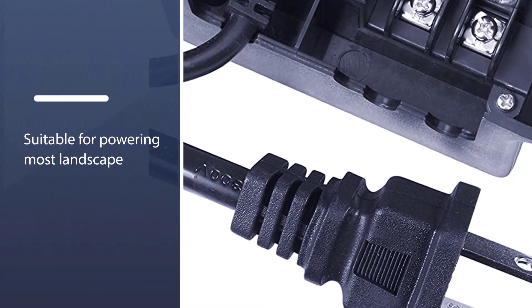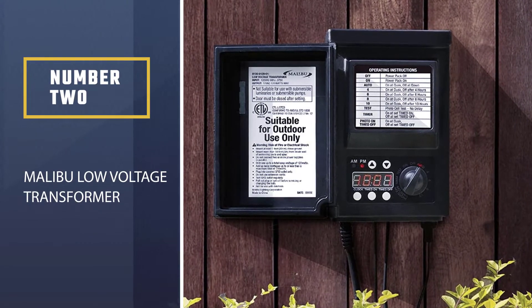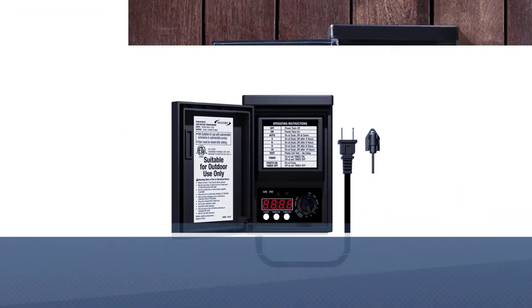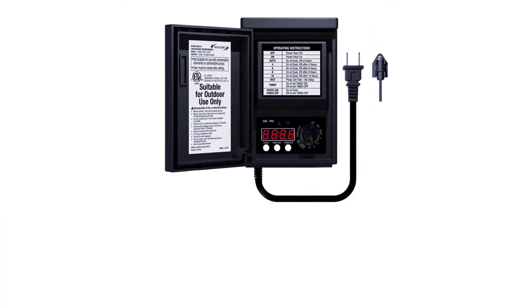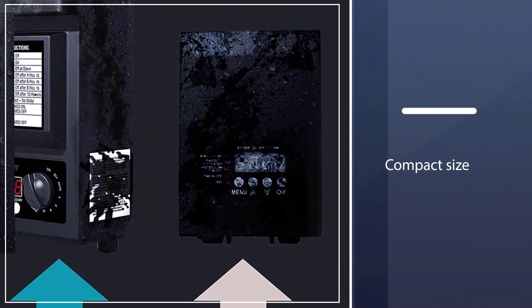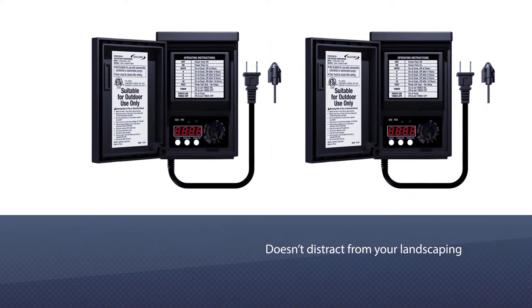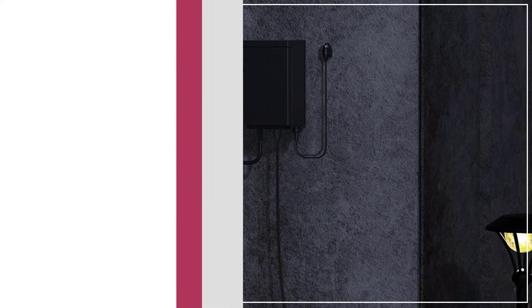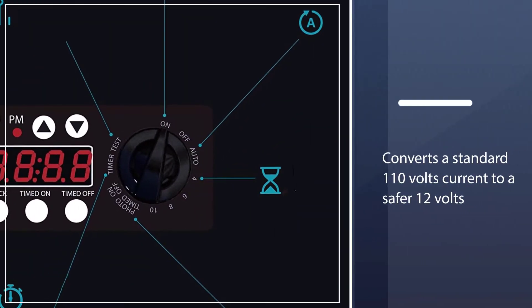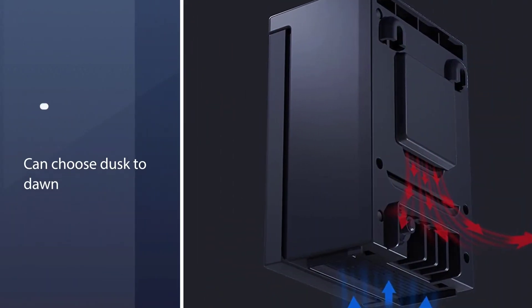Number two: Malibu low voltage transformer. This low voltage transformer from Malibu is ideal for low voltage landscape lights. Its compact size doesn't distract from your landscaping, and installation is quick and easy. It converts a standard 110 volts to a safer 12 volts. You can choose dusk to dawn and have it control the lights using the built-in light sensor. This transformer is made of durable plastic that protects it from severe weather conditions, so you can safely use it outdoors. Keep in mind that it's best not to exceed more than 75 percent of the overall power capacity.